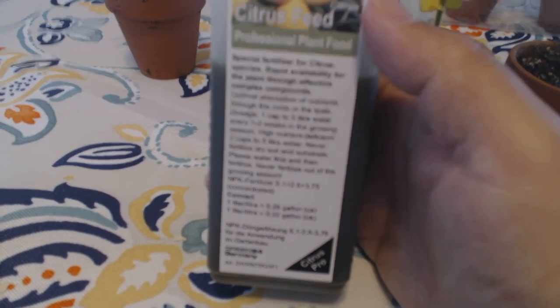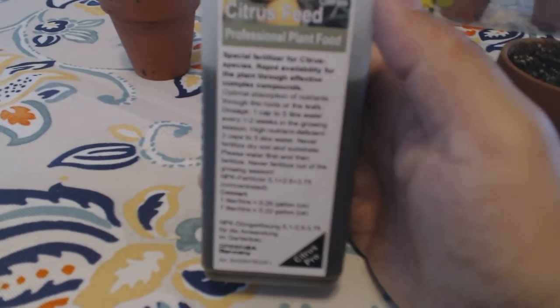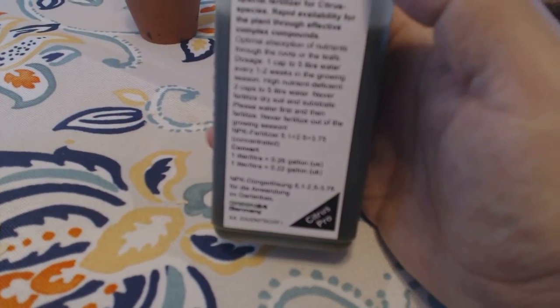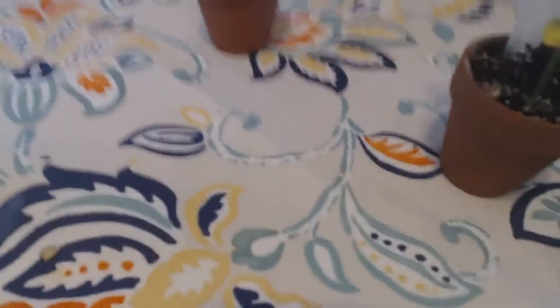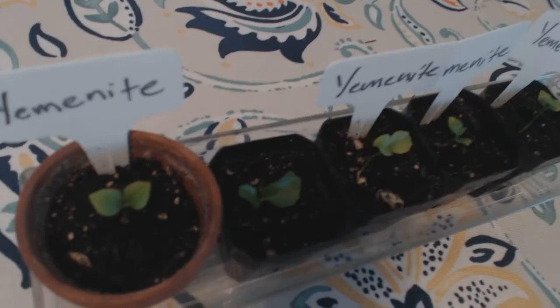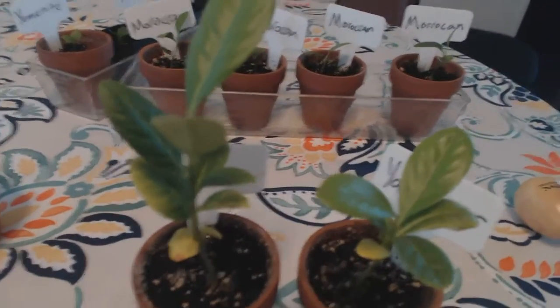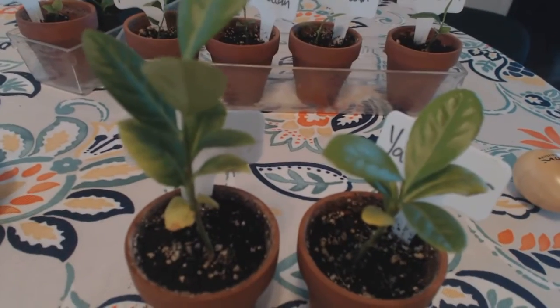When that growth slowdown happens, start adding some Epsom salts to increase the magnesium — half a teaspoon added to the mix and it'll be great. This fertilizer has directions for seedlings, which are basically the young, small ones. The intermediate-sized ones are not quite full trees but not quite seedlings either, so you want to feed them a dosage somewhere in the middle of those directions.